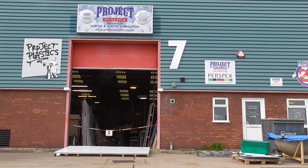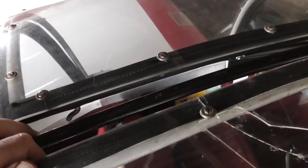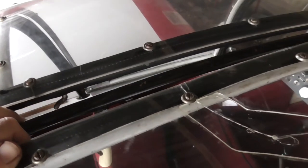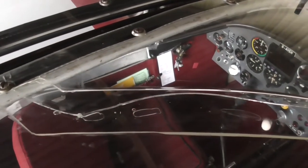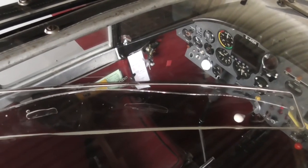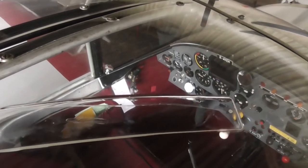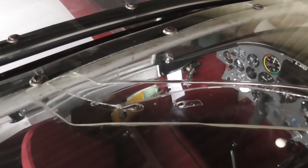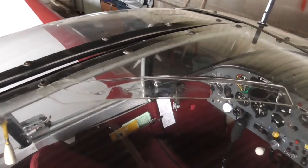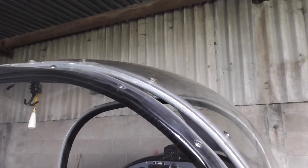We went into Colchester to Project Plastics, where they were going to be working on this canopy door. Project Plastics did a remarkable job. The crack was, as I said, over 30 centimetres long. The door itself, because of the complex curve, wasn't actually just sticking with the plastic weld. So what they did — you can see — they've put a reinforcing piece underneath. If I step down, you'll see that it's across the top of the canopy. I'll go around the other side and see what it looks like from inside.